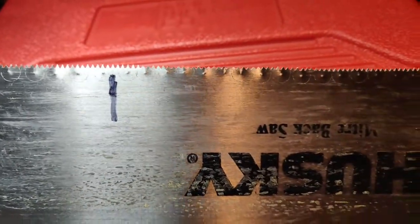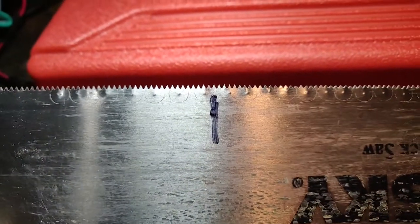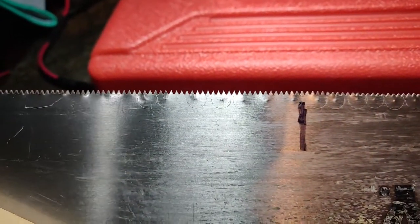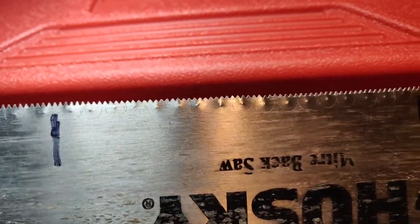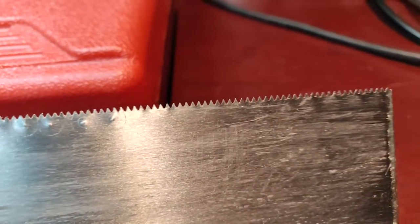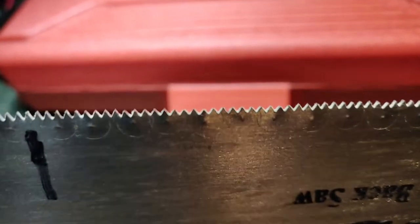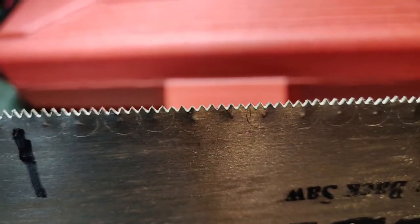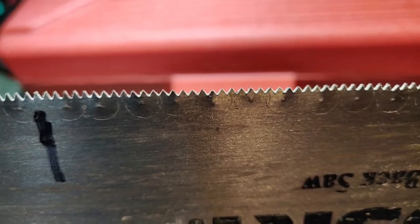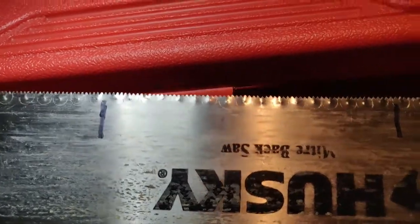If I can get a close-up view - yeah, still not the best. This is the original part; you can see the difference, you can see it has gone down here. Those are the original teeth but nevertheless it is sharp now to the touch. I had tried it after sharpening but before setting.